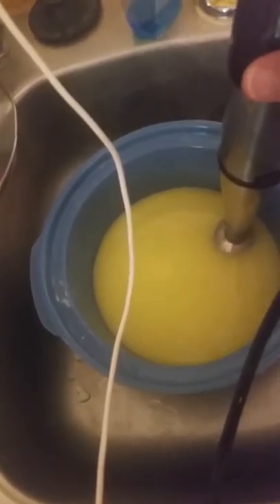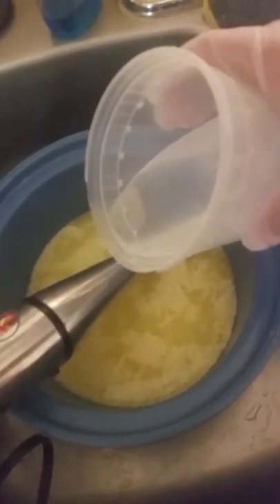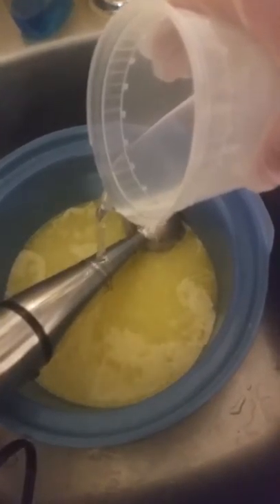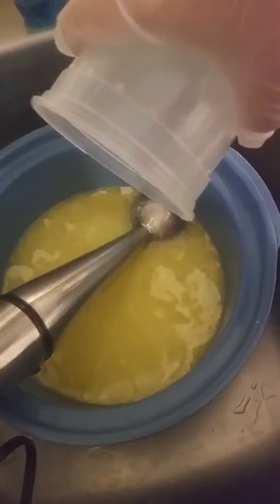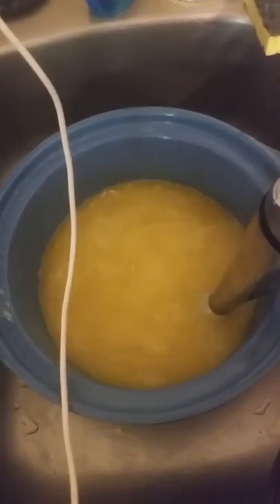I've tested both the oil and the lye and they're both within 10 degrees of each other, so I'm going to pour this slowly so it doesn't splash. That's all the lye in. Now it's a matter of how long it takes to trace — it's olive oil so it will probably take longer.